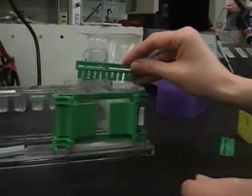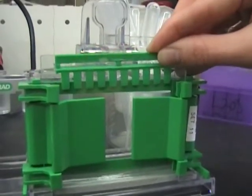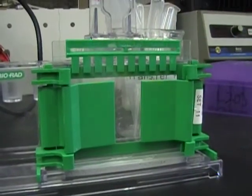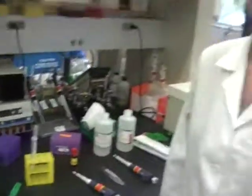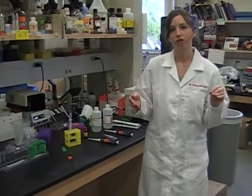Once all your air bubbles are done, you can go ahead and put the green comb in. Double check for any air bubbles that remain. If there are no air bubbles, you can go ahead and let your gel dry. It'll take about 45 minutes for the gel to fully polymerize. If you plan on using it right away, you can go ahead. But if you want to store it, just take a little Ziploc bag, put about one milliliter of running buffer in the solution, Ziploc seal it, and put it in the fridge until you're ready to use it.